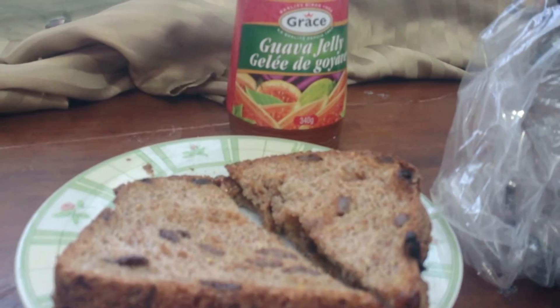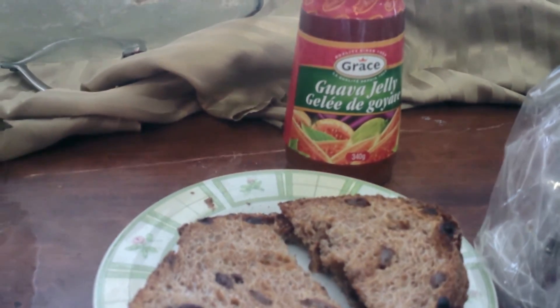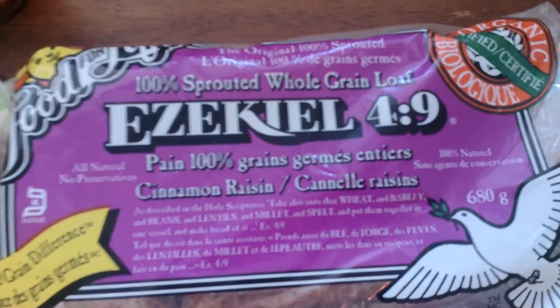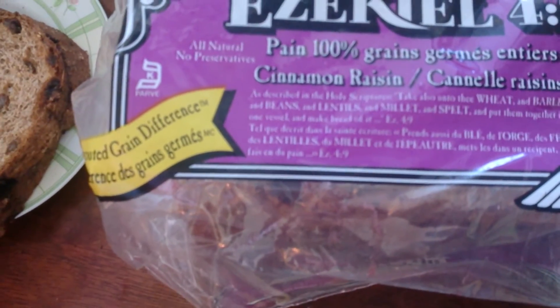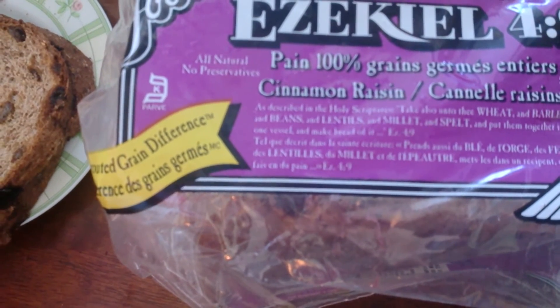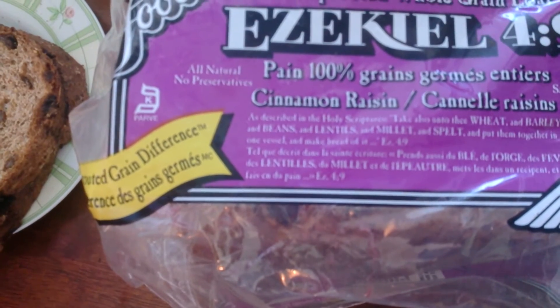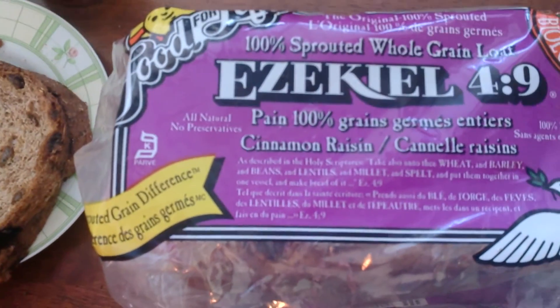That's all folks! We have a guava jelly sandwich for my baby girl on sprouted whole wheat grain loaf with raisins. This is kind of cool — it says Ezekiel 4:9, and it says as described in the holy scriptures: 'Take also unto thee wheat and barley and beans and lentils and millet and spelt, and put them together in one vessel and make bread of it.' Ezekiel 4:9 — which is awesome.